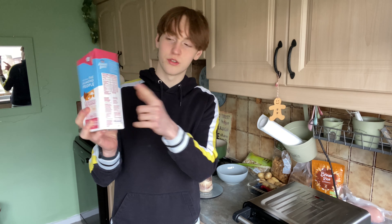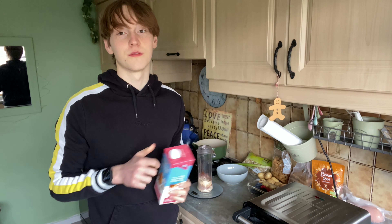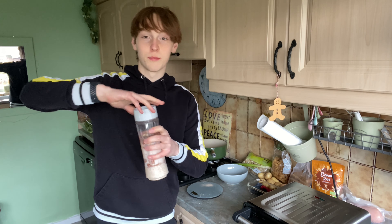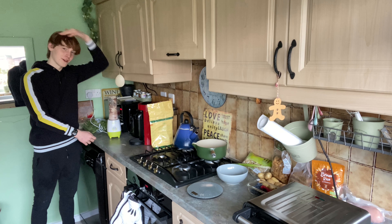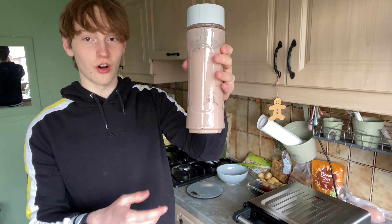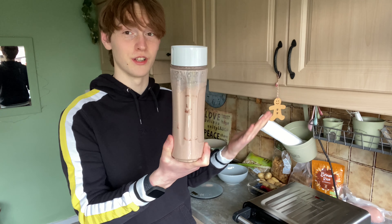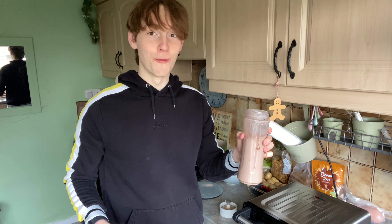Thinking about this recipe it's going to turn out like a snickers protein shake, which I'm really interested to see. For the liquid, use roughly 300 millilitres of almond milk — the perfect ratio is about 180 millilitres per 30 grams of oats. Almond milk is 13 calories per 100 millilitres, 1.1 grams of fat, and has a bunch of healthy vitamins. It's going to be a really thick but filling shake. Put the lid on and blend.